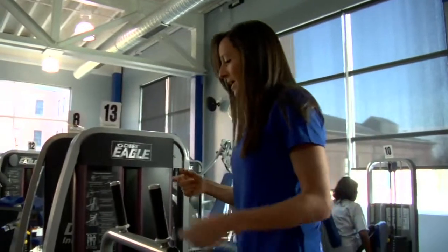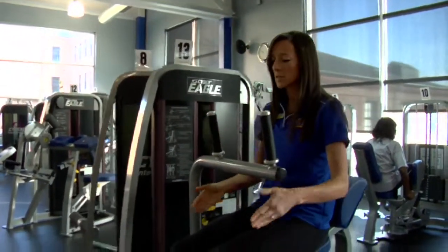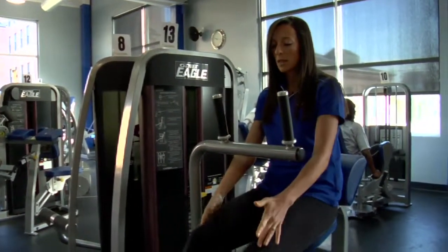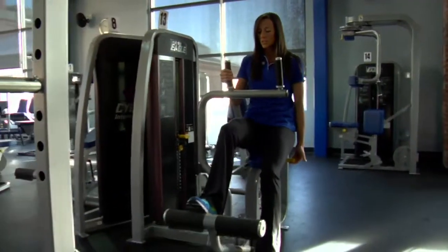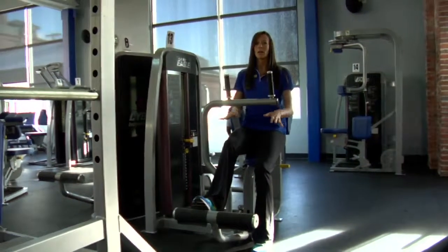Next, you want to make sure that the foot rest is the proper distance from your hips. You want to make sure that you have a slight bend in the knee, it's not too close to your chest, and they're not locked out. To make that adjustment, we have the lever on the side that you pull up, adjust it so that it's comfortable, and let it slide right into that notch right there.